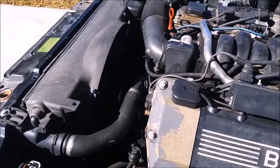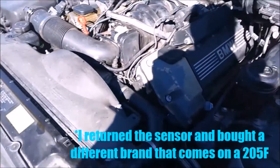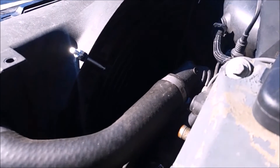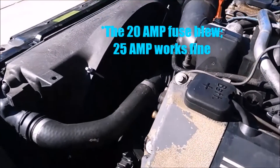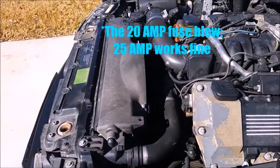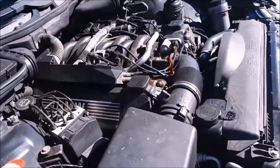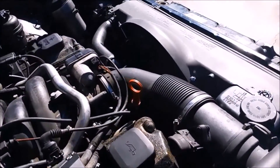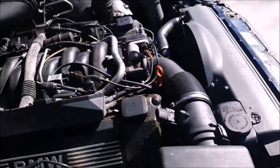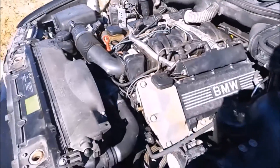The fan literally just came on — it took it to 215 degrees to come on. And now it just shut off. Apparently the fan comes on at 215 degrees and turns back off at 210. I don't know how I feel about that; I'll probably contact them and see if I can get a different switch that works properly. But good to know the fan will actually come on. Successful swap of an electric fan to replace the clutch fan.